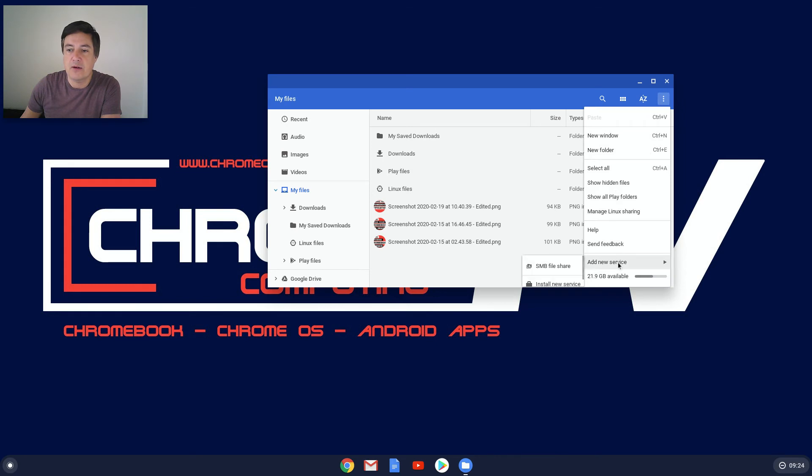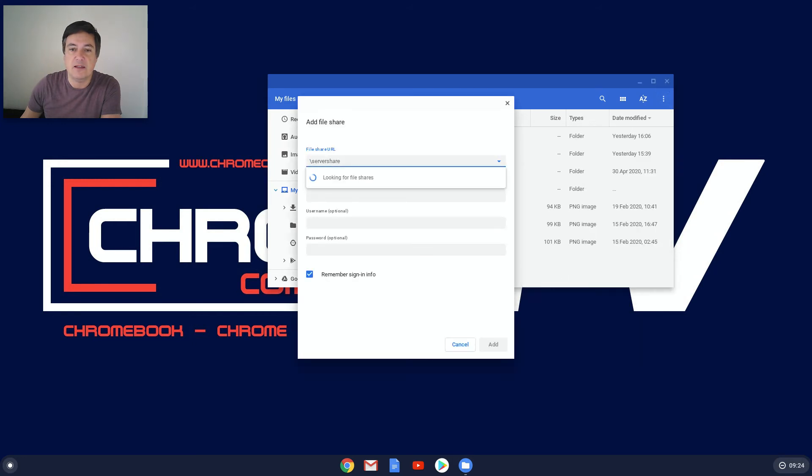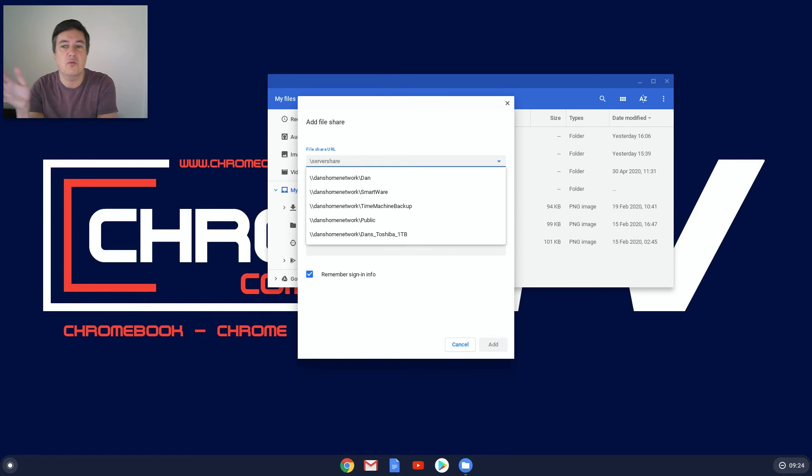To add a network drive, click up here and then click on 'Add new service.' The service you're adding is SMB file share — click on that and it will then search your Wi-Fi network for any network drives. As you can see, I've called mine 'Dan's Home Network.' You can then see 'Dan' listed as a share. With network drives you have something called a share, which is essentially the same as a folder.